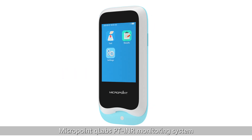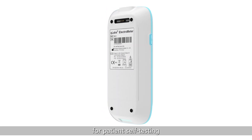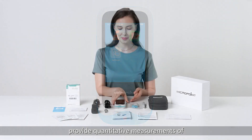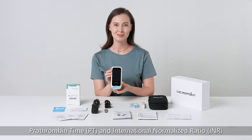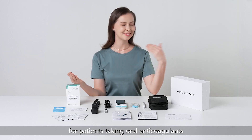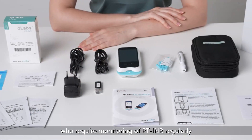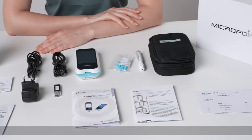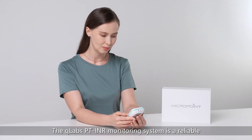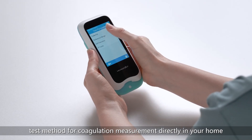Thank you for choosing the MicroPoint Q-Labs PT-INR Monitoring System for patient self-testing. The Q-Labs is designed to provide quantitative measurements of prothrombin time and international normalized ratio in fresh capillary whole blood for patients taking oral anticoagulants who require monitoring of PT-INR regularly. The Q-Labs PT-INR Monitoring System is a reliable, quick test method for coagulation measurement directly in your home.